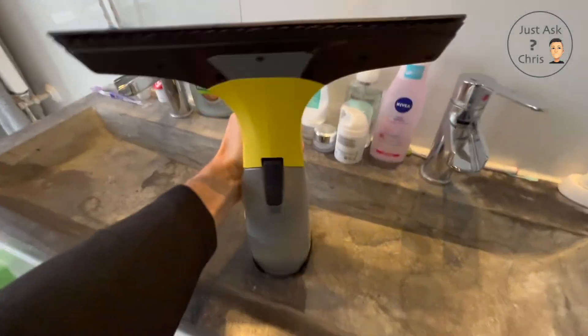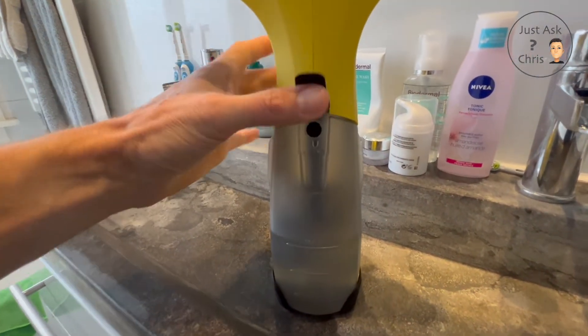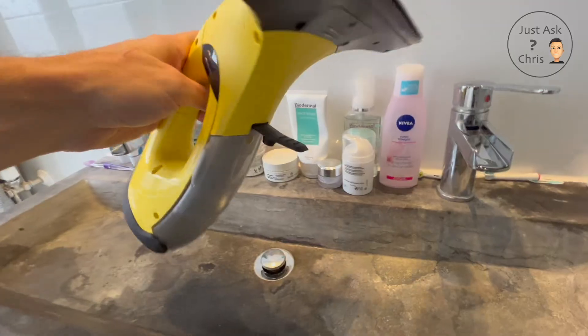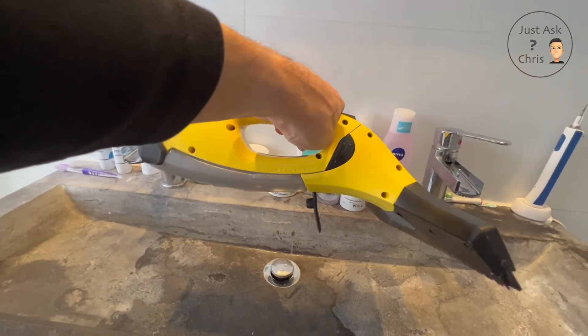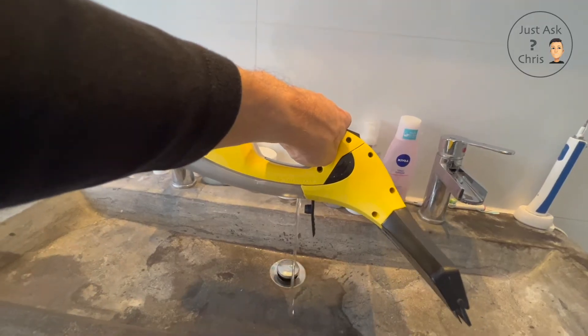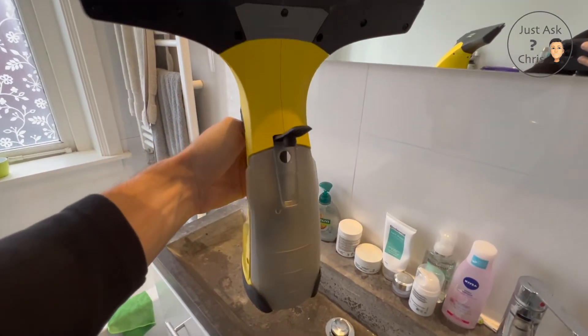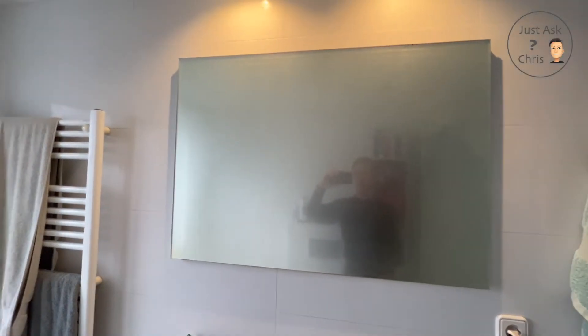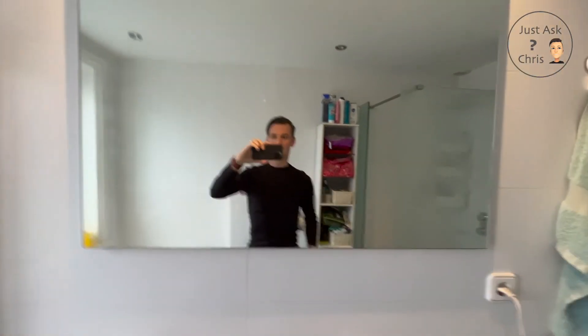Once you've finished, all you need to do is empty the water out. It's very simple — you just pull this up like that and then just pour the water out. It also works really well on steamed-up windows like these. Ta-da!